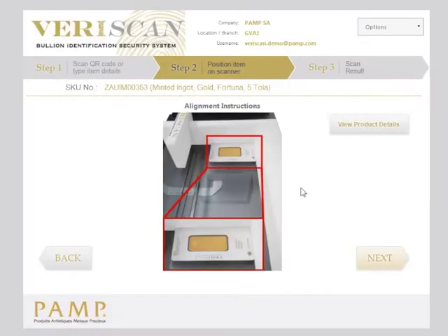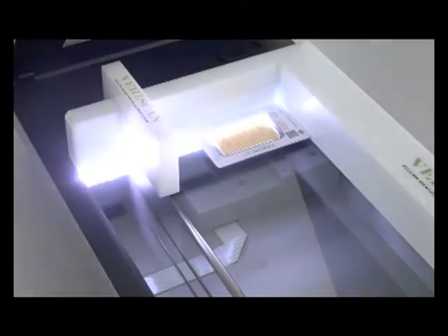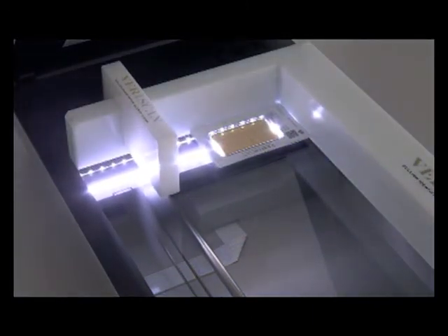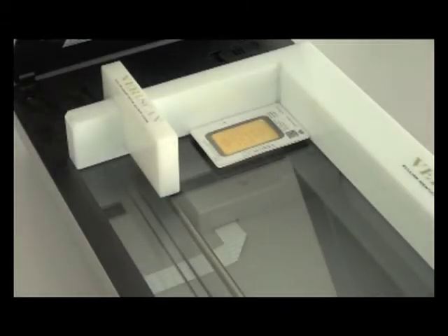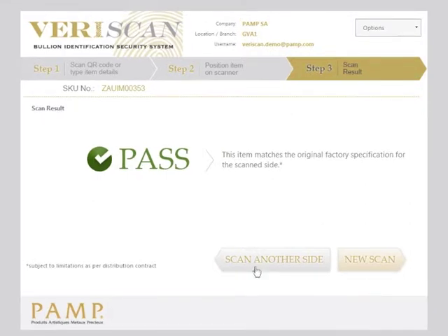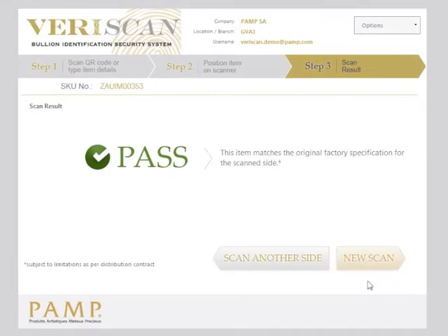When you click next, the scanner will start scanning. The result will appear on the screen. You can then click scan another item to scan an item of the same type, or new scan to scan a completely different item. The process is complete.